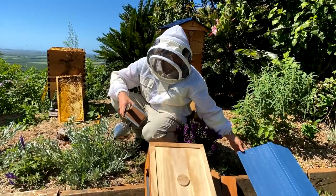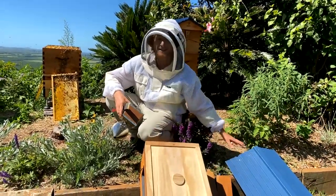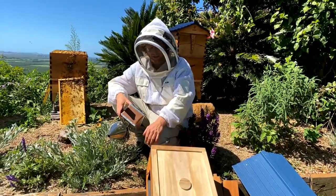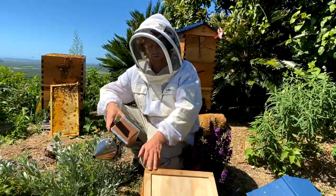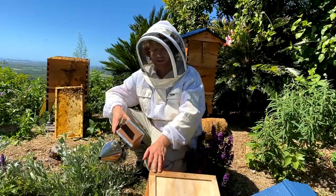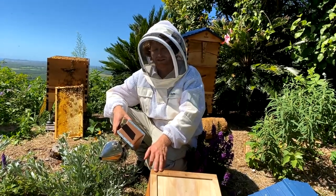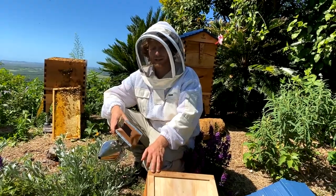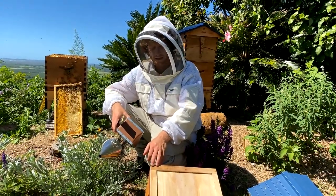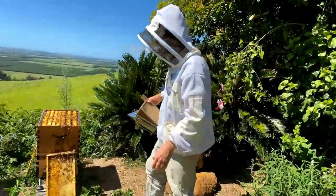You can either put the lid right on top or if you're using a tall jar, another brood box and then the lid on top of that. There is also a video on this. If you tune into beekeeper.org, we've got a very extensive bee course if you're really wanting to sink your teeth into beekeeping and get a deep scientific and practical knowledge from experts all around the world.